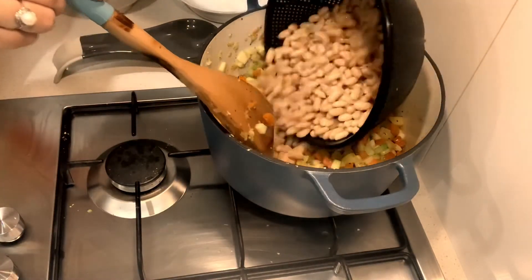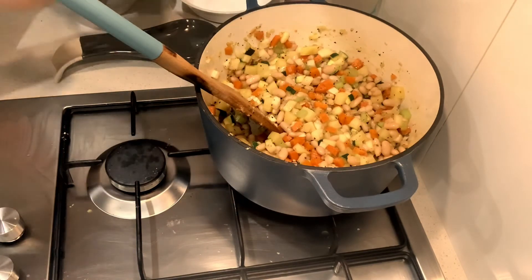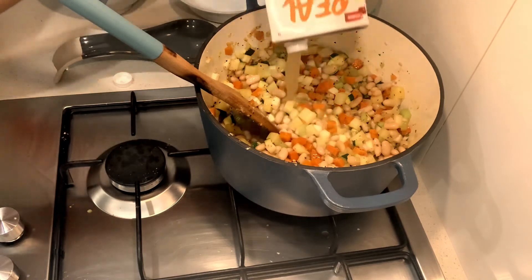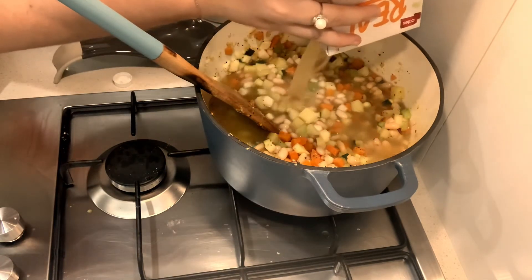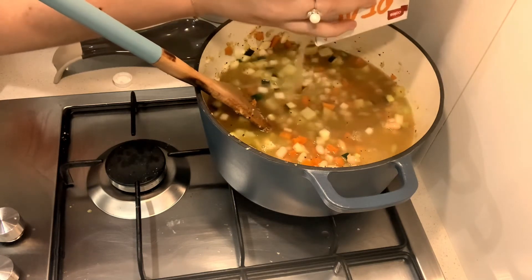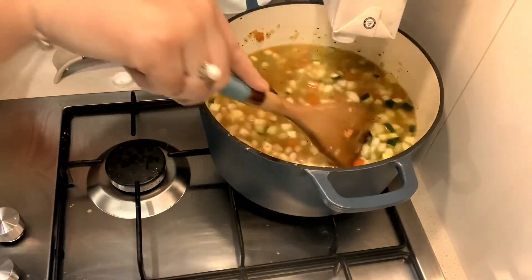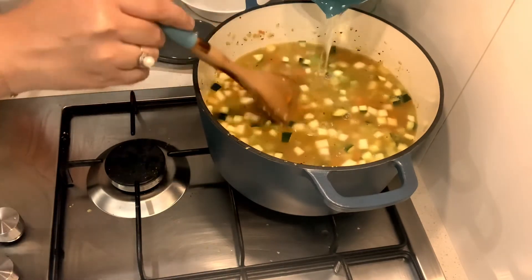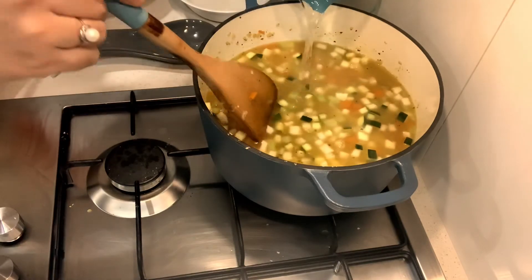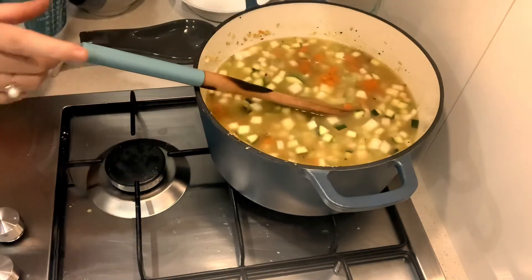Now I'm just going to add my cannellini beans, which I've drained and soaked. Now to add my stock — I've got one liter of chicken stock here that I'm going to add, plus an extra cup of water. Now I'm just going to let that boil until all my vegetables are nice and soft.